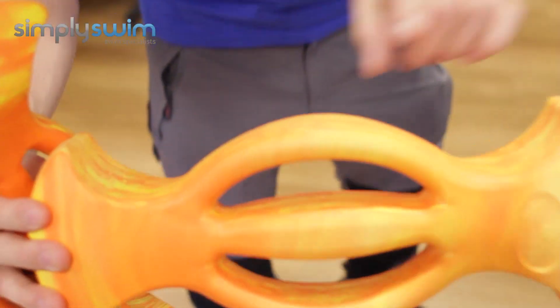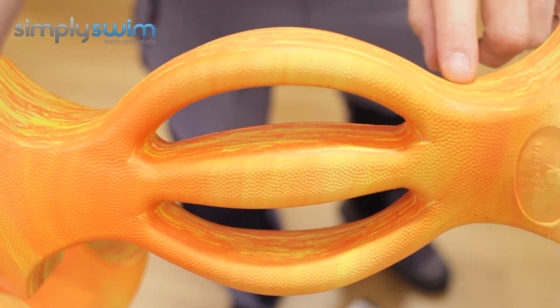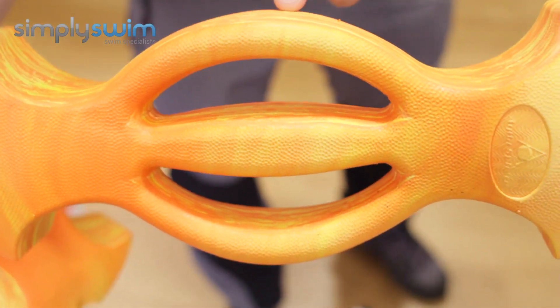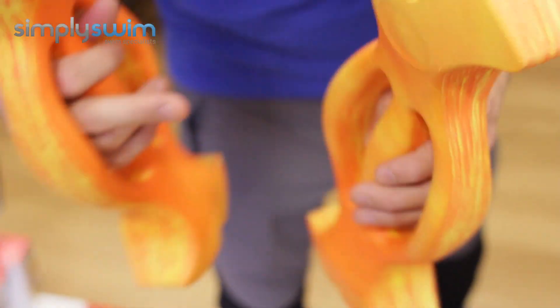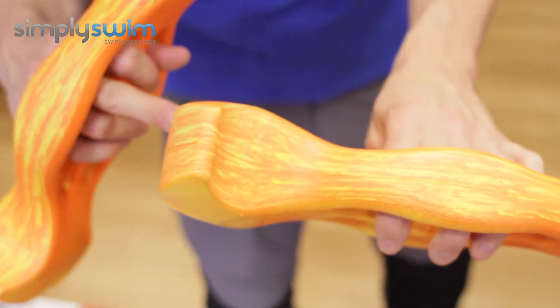The grips themselves are really nice — it's not a flat surface, it's kind of dotted, so you can get a really nice grip no matter what. There are all these sorts of little grooves as well.